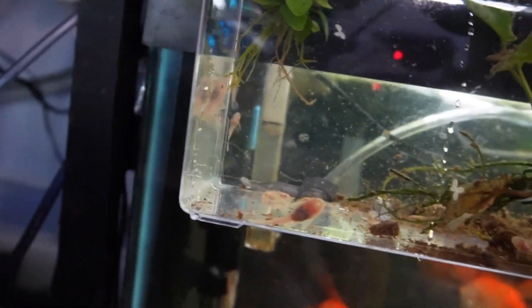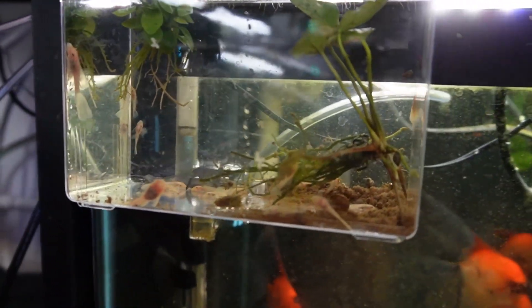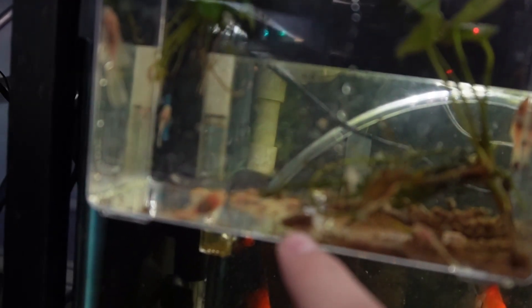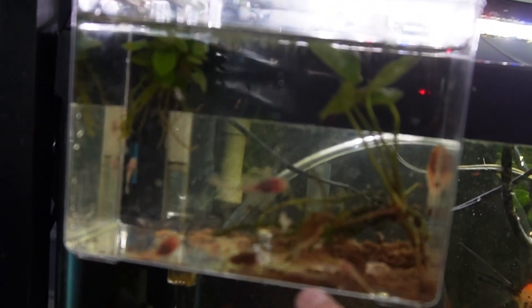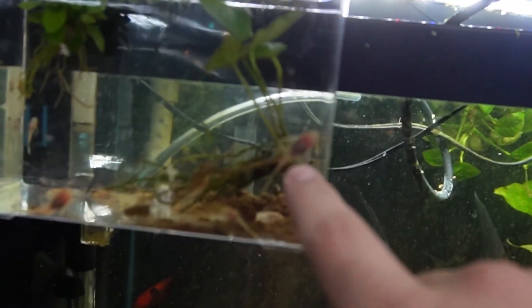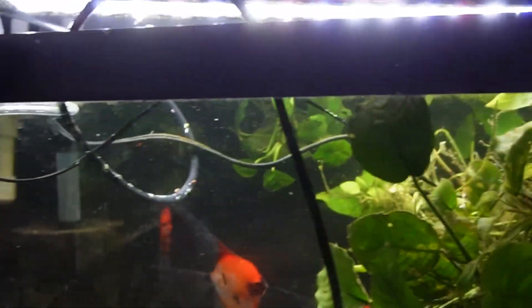I believe I got all the baby plecos. There are only three that survived in there because they get through these little holes and a lot of the fish end up eating them. When I raised a lot of the baby plecos on my own in a separate container, many more survived. We're still going to see how many we can get to grow up to the size of this big guy right here. The new ones I hatched alongside the big one — it'll be much easier to get them food.